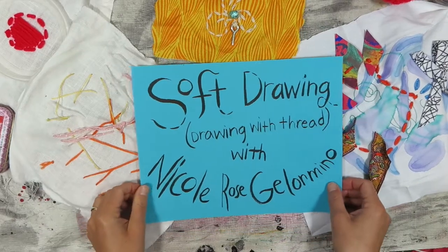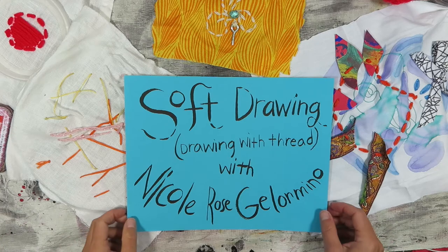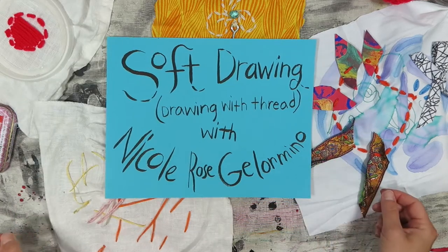I'm Nicole Rose Gellarmino. I'm a teaching artist. Welcome to my workshop on soft drawing, also known as drawing with thread or embroidery.